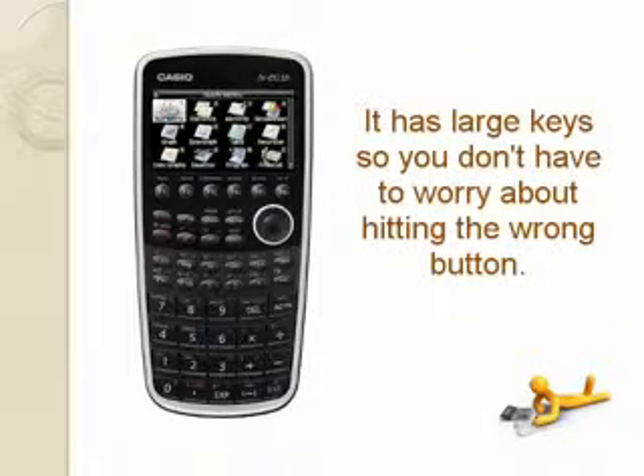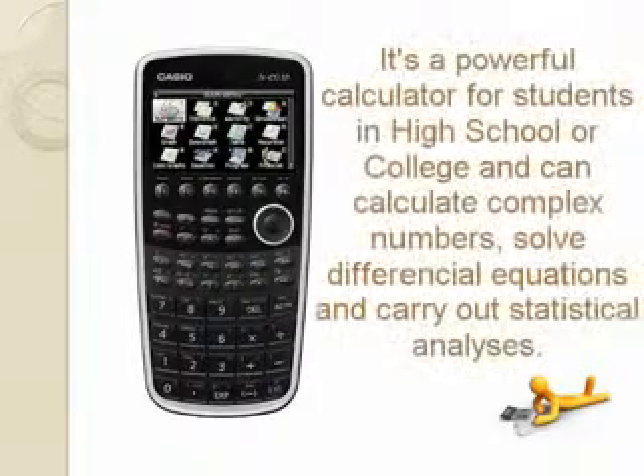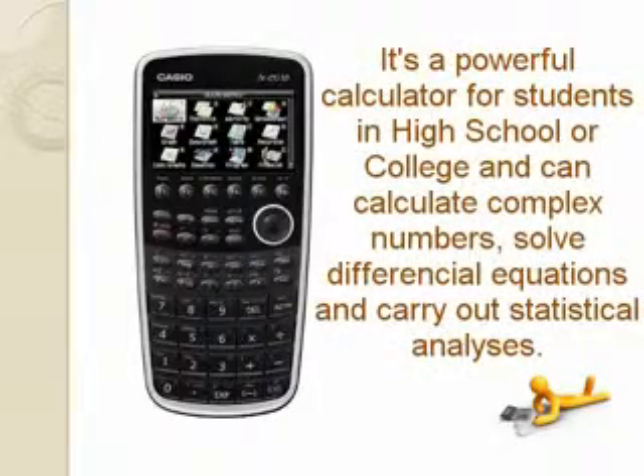It has large keys so you don't have to worry about hitting the wrong button. It's a powerful calculator for students in high school or college, and can calculate complex numbers.